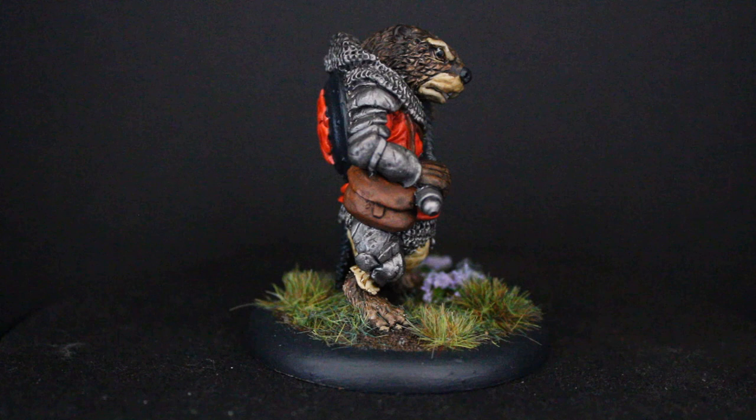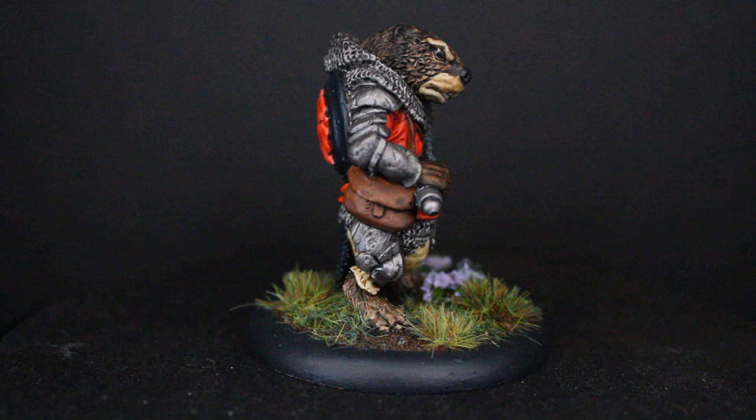I'm really pleased with how he turned out — I think he looks absolutely fantastic and I can't wait to get him on the tabletop. I hope you enjoyed the video. Make sure you subscribe for more videos, and do check out Burrows and Badgers' website — link below. I'll see you in the next one.